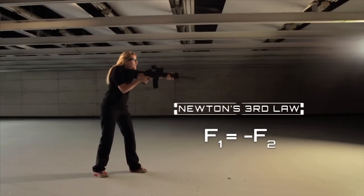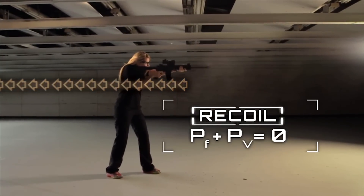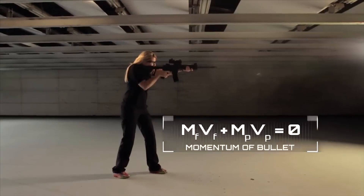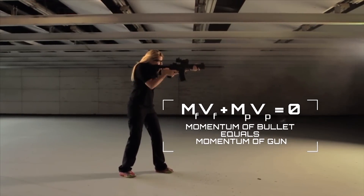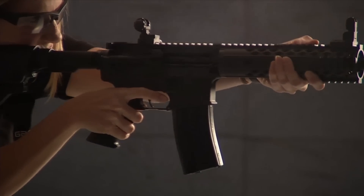Every action has an equal and opposite reaction. Shooters experience Newton's third law firsthand with recoil — the backward momentum of gas that fires a bullet. Momentum from the bullet must be equal and opposite to the momentum of the gun. Depending on the caliber of the firearm, recoil can severely alter a shooter's accuracy.